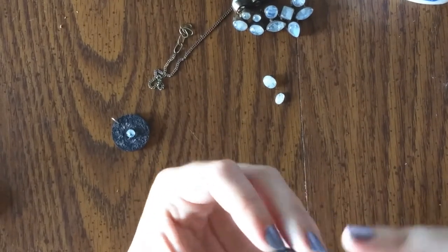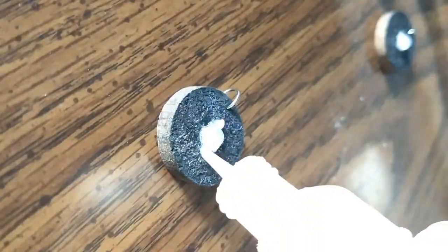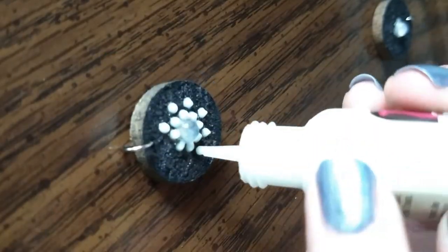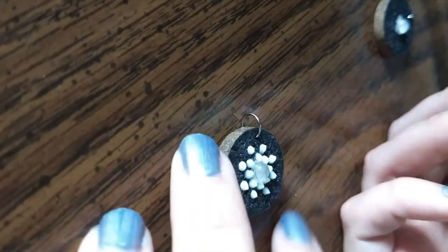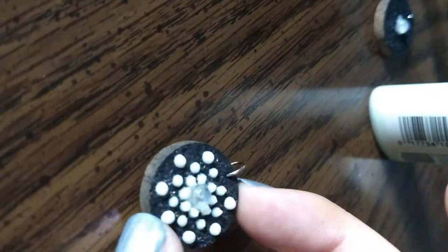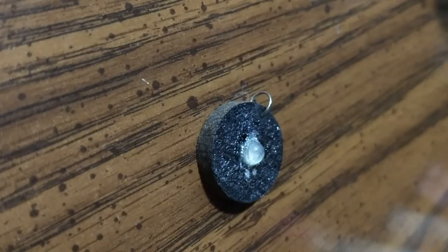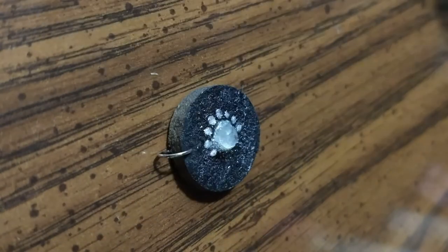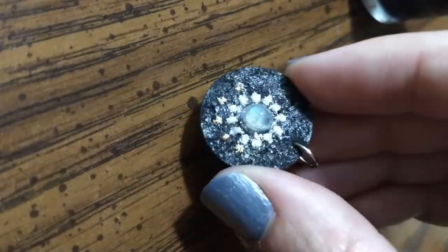I started thinking that a mandala pattern would look really cool, and I think that it would have if I had the right medium. The fabric paint that I tried here didn't work out — I didn't like how it looked. I tried nail polish too, since that worked really well at first, but I didn't like how that was looking either.